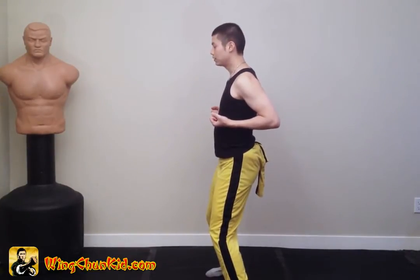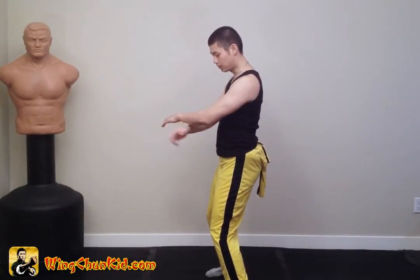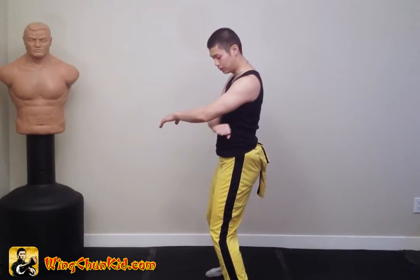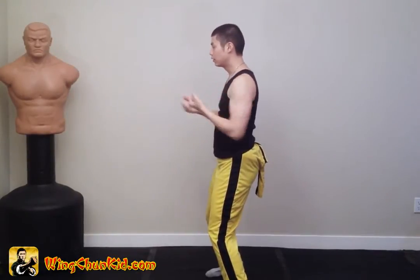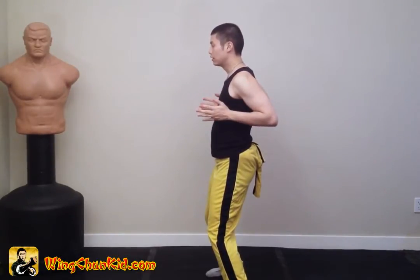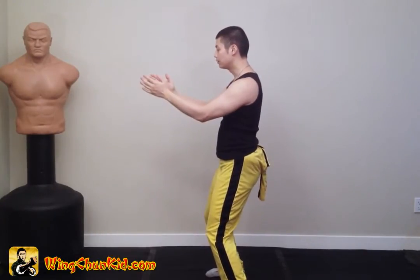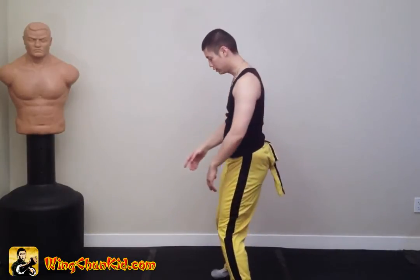From this position, find your central line and do the double gum cell. This should be about a fist or a fist and a half space between your elbow and your chest. Now do Sao Kun, open your hands and do the eye strike, do the double gum cell, then pivot to your left on your heels, and do the double faqsao.